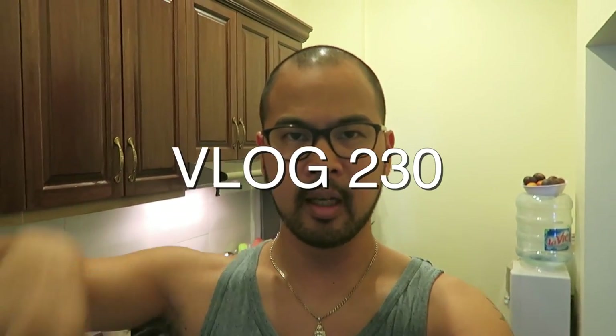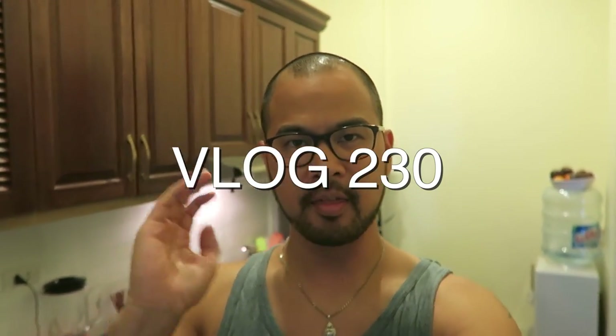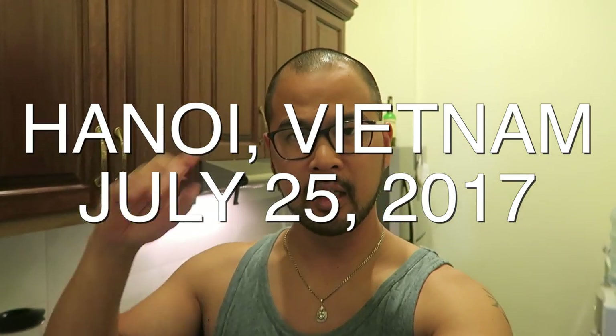What is up faux fam? Hello to all the new subscribers, thank you for joining the faux fam. If you're new to this channel, just to let you guys know, we are not just a travel channel. We are not just a food review channel. We are an everything channel — a family channel and also a cooking channel.